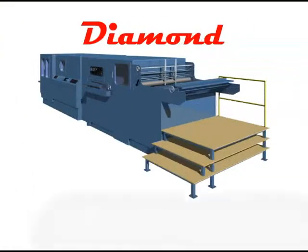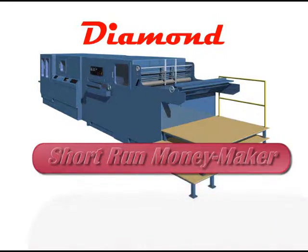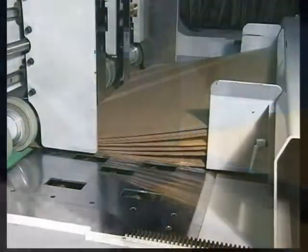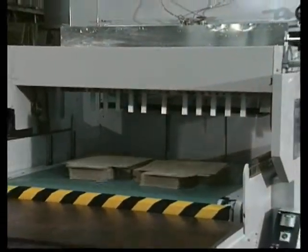Enter the new Miramatsu Diamond Die Cutter — built from the ground up to be a true lean die cutter for today's competitive short run market. The Miramatsu was designed to fit your business, not force you to change and make you lose your competitive edge.